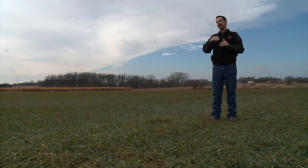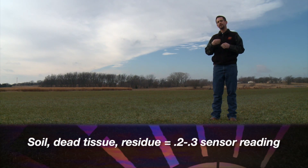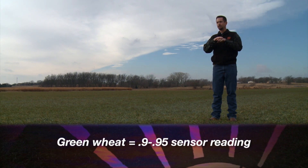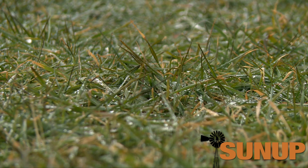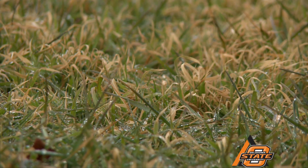There are two aspects of it. One, the freeze damage hides the green — if the freeze damage is on top of the plant, it hides the green below it. But also, that yellow tissue lowers the number. Bare soil, dead tissue, and residue reads about 0.2 to 0.3 on the sensor, while a full green, beautiful field of wheat will be about 0.9 to 0.95. Adding dead tissue lowers the value we see — it can't detect enough green, so it treats it as background. The more non-green background we have, the lower the value and the lower the yield prediction.